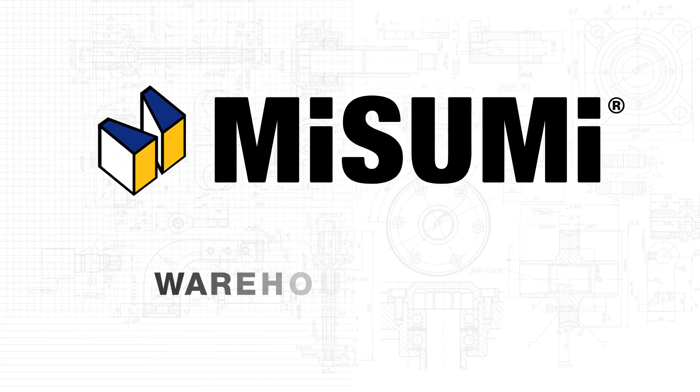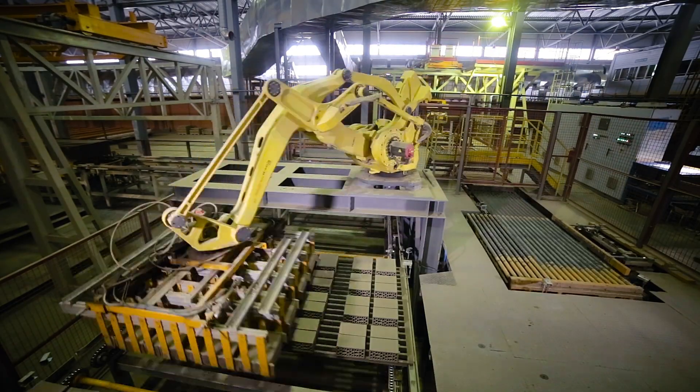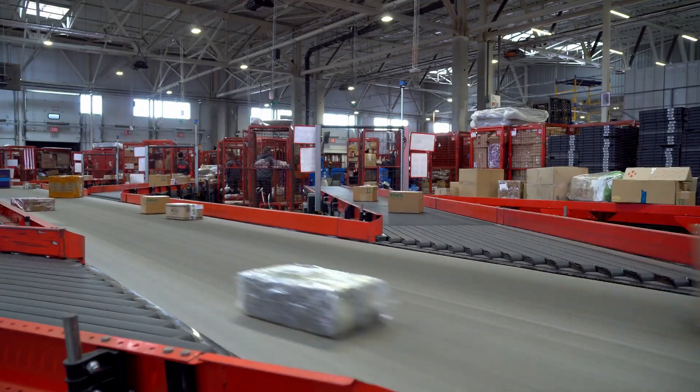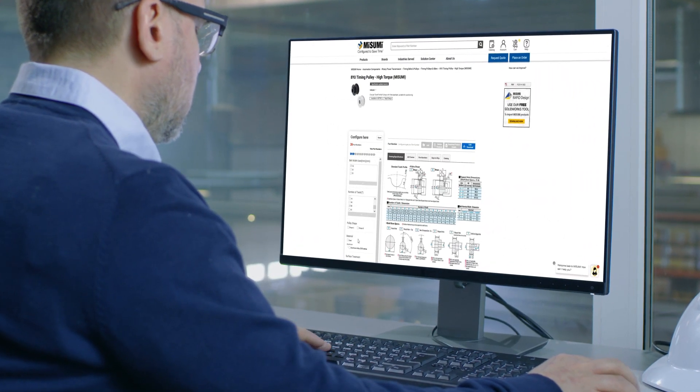Misumi is your one-stop shop for warehouse automation components. With over 80 sextillion part configurations and thousands of trusted brands to choose from, Misumi has all the components needed for your warehouse automation build.